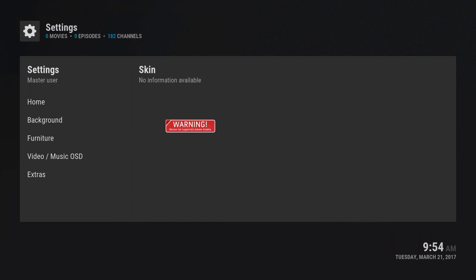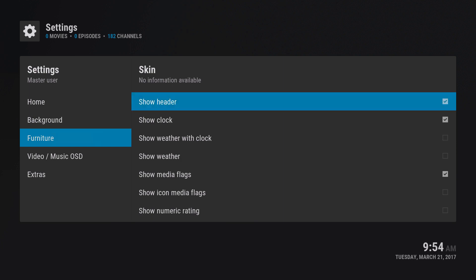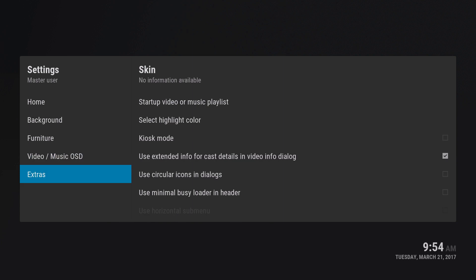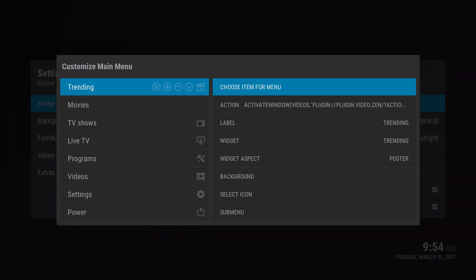For the background furniture — all these things you see here — if you want to take them out, you can. I like to take out the header; there's no need for it.